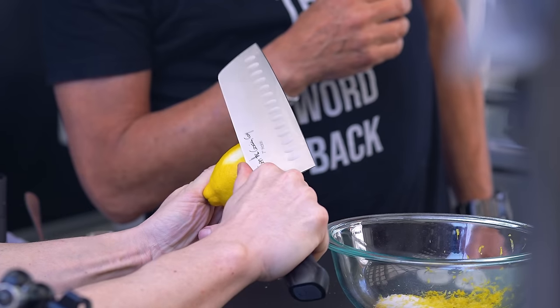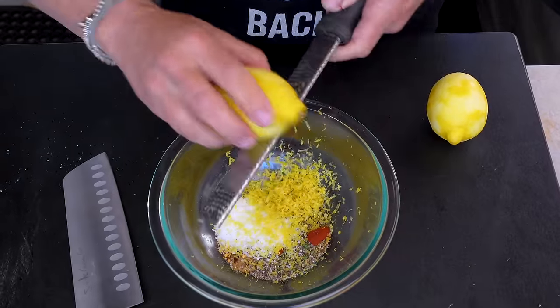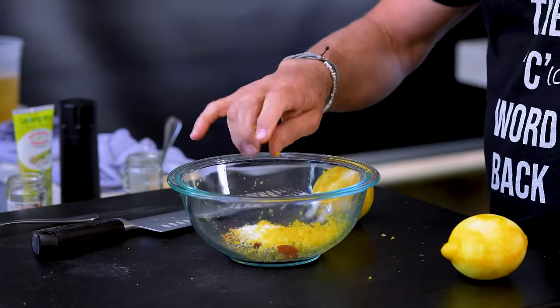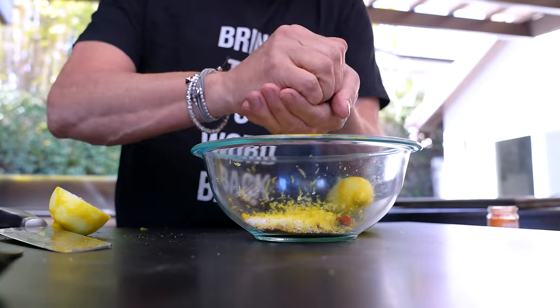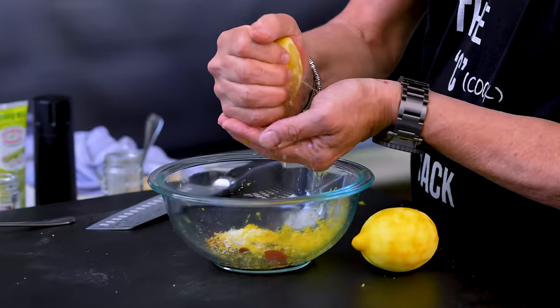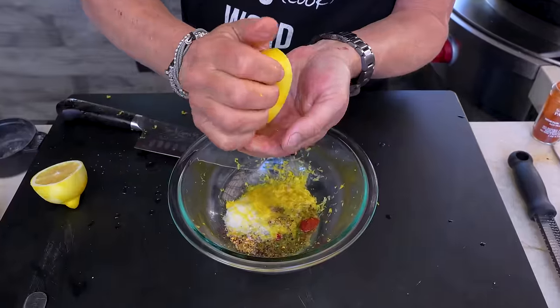Get one of these microzester/microplanes — these are great, use them for chocolate, use them for any citrus. Just very carefully, like this — boom, there you go. Do that — it'll take you a bit but that's fine. Continue with the other lemon; don't forget what's in the channel, get that out because that's valuable stuff. Then the juice of both lemons — the seeds are not a big hassle if they end up in, but if you can keep them out, do it. Squeeze into your hand and use your fingers to filter.